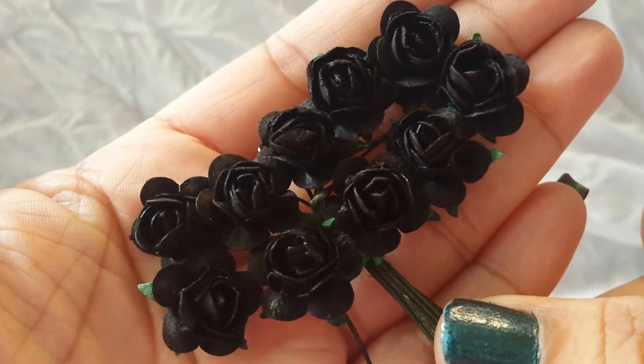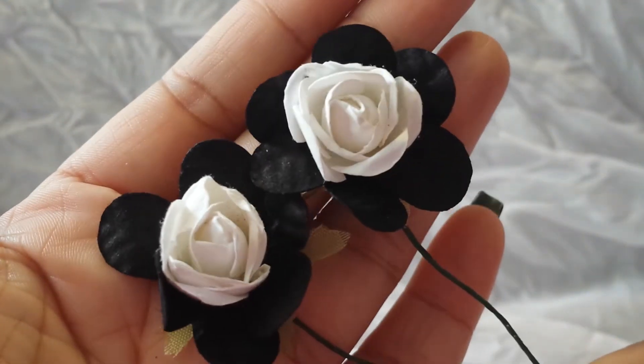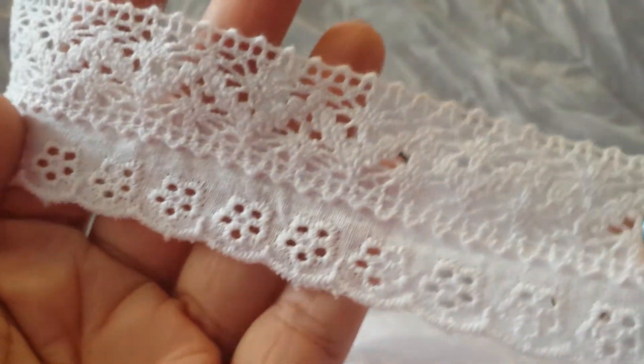So I used these small white flowers, really cute. And then I used these black flowers right here. And then I used some of these flowers — they come with the black and the white in the middle. And then for the laces, I used this one, which is super pretty, and then this one, which I love, and then this one which is new to the shop. It looks like this — super pretty.